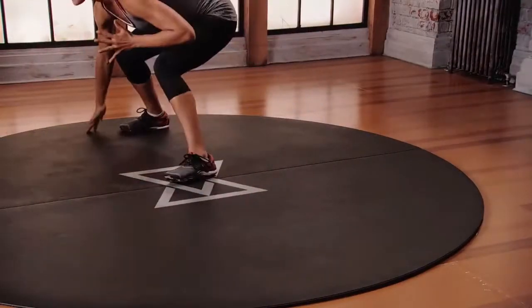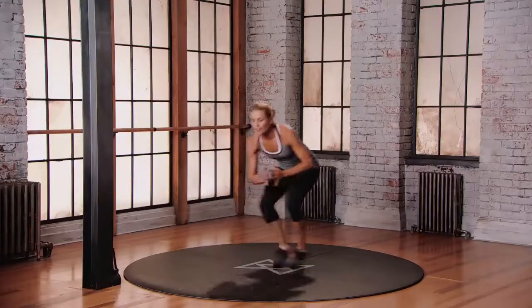Stay with your breath. Athleticism. Quick feet. You got this.